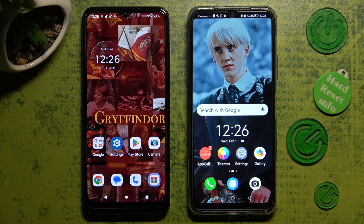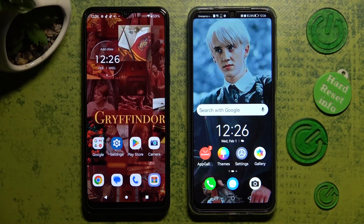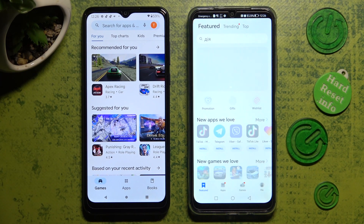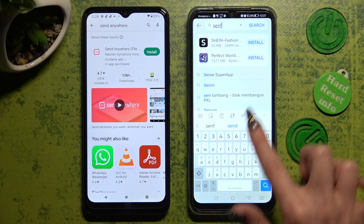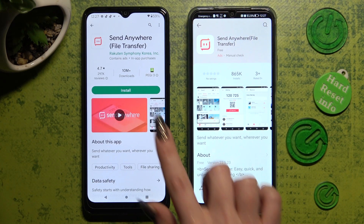Hi! Today I would like to show you how you can transfer files from an Android device to a Huawei Nova Y61. First of all, open Play Store on an Android and App Gallery on Huawei. Then click on the sort bars, type in Send Anywhere, and get this free app from this developer.